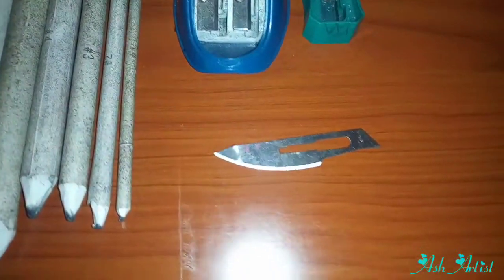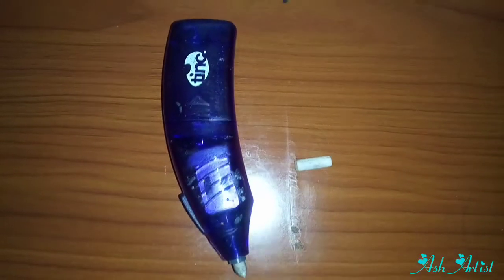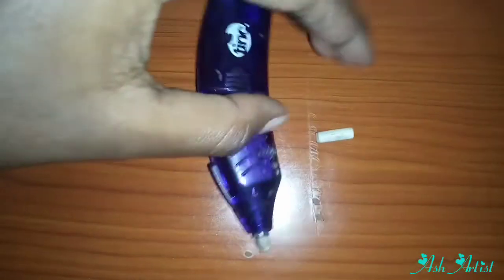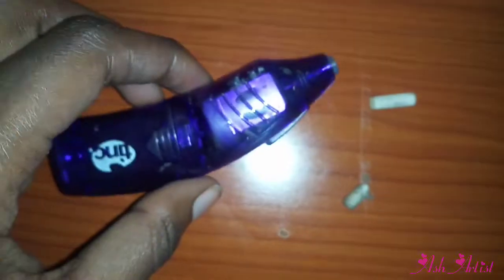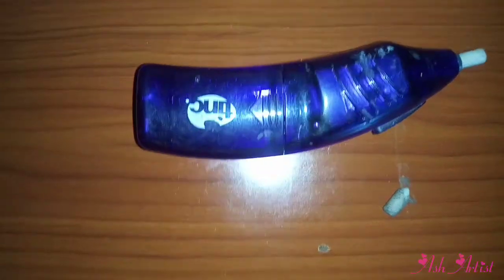If the blending tool gets dirty, you can just sharpen it using a razor blade. I also have my sharpeners and razor blade. Then there's your electric eraser — it's not a must, but it's good because once the rubber wears off you can replace it, and it's powered by batteries which are also replaceable.